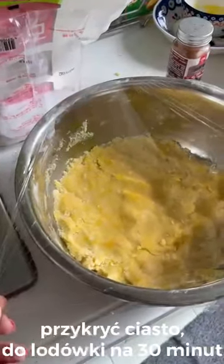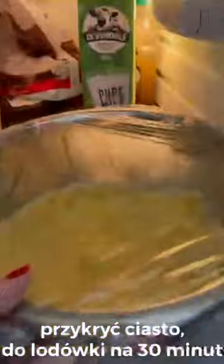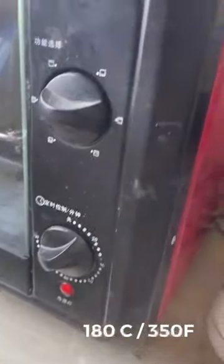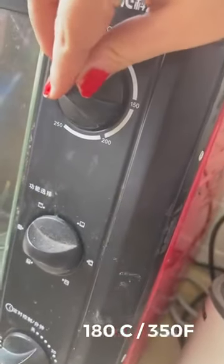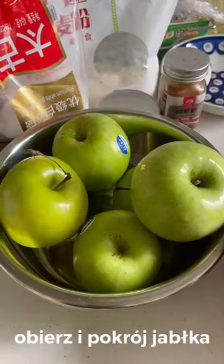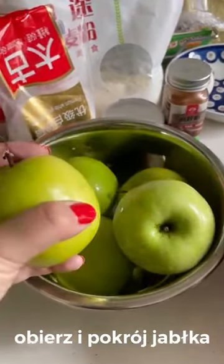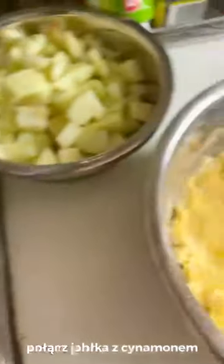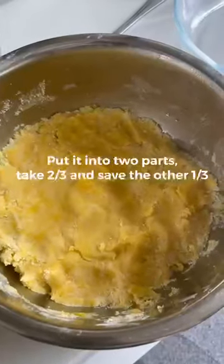Put the dough in the oven for 30 minutes. The temperature on the oven is around 180 degrees. Put the dough in the oven for 30 minutes.